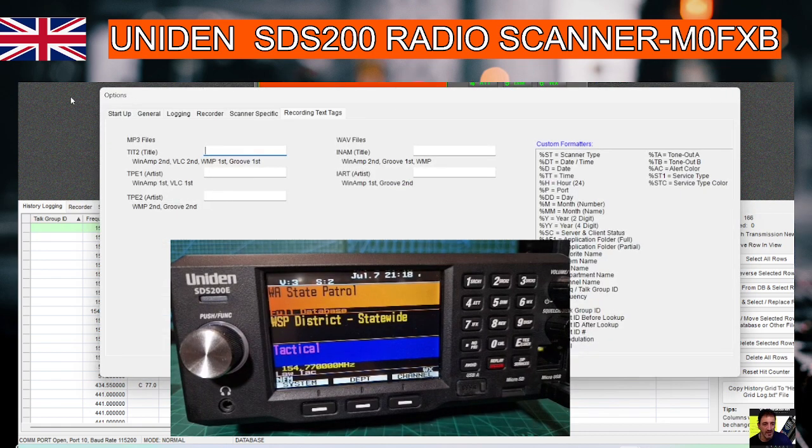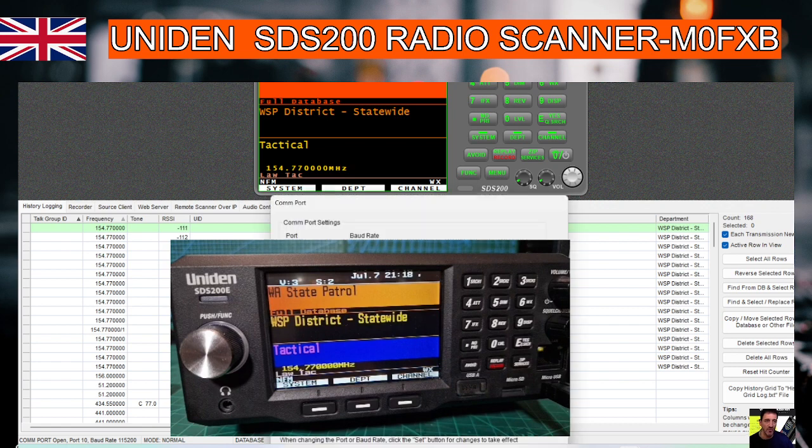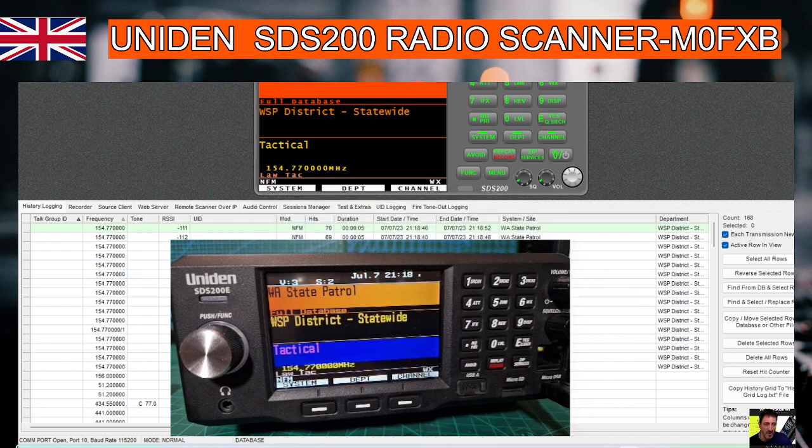I am new to the software. I did import something earlier. Scanner type SDS200, COM port — you can see we're on COM port 10. You do have to put the scanner into COM port mode, so when you plug it into the PC